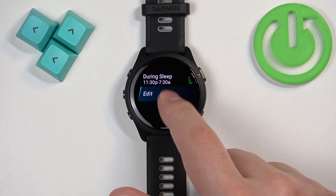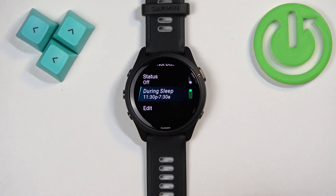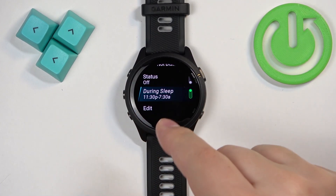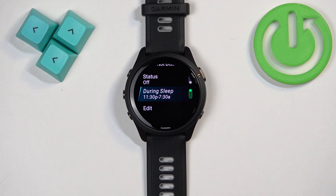You can also turn on or off the option to use Do Not Disturb mode during sleep. This is useful if you're wearing your watch during sleep — it automatically turns on Do Not Disturb mode and turns it off. You can customize this sleep time through the Garmin Connect application if your watch is paired with a phone.